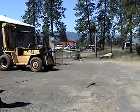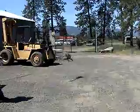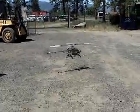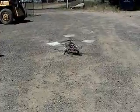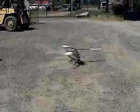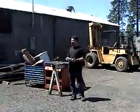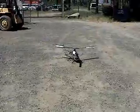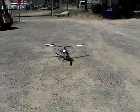Too bad you couldn't get the engine to run an alternator. Yeah, but I think there's all kinds of horsepower — it's all standard. How many horsepower is it? It's like that little one, the leaf blower one. It's only a horse and a half. Yeah, there it is. Finished.